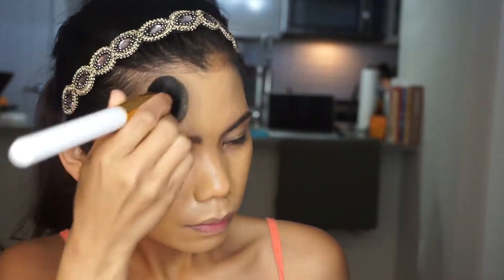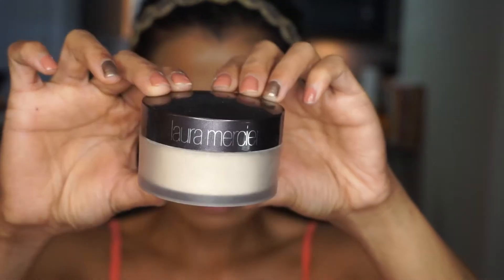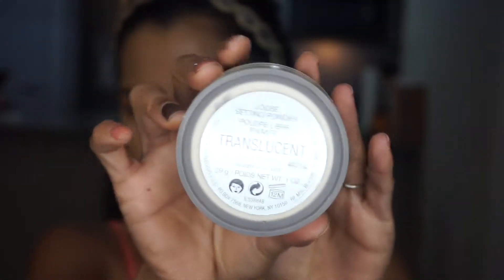So let's just mix these two colors together. I'm going to blend this — and this is a BH Cosmetics brush. Using my Laura Mercier — this one — and this is in the shade Drums Lucent. Let's set everything.